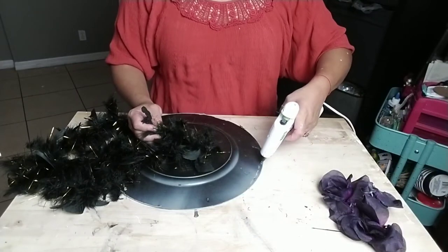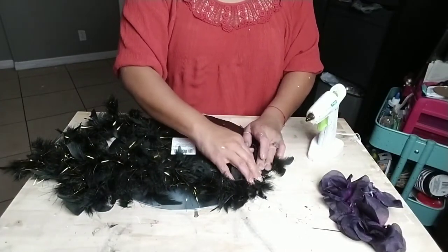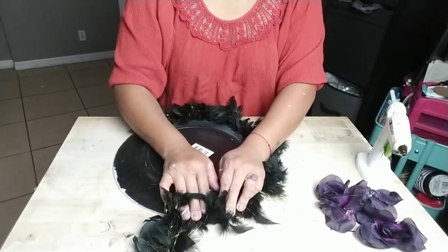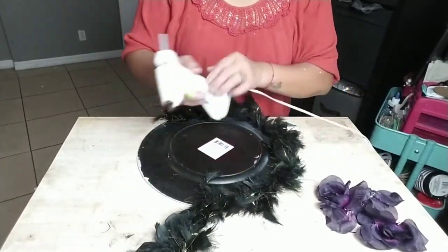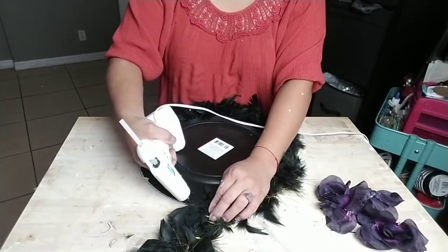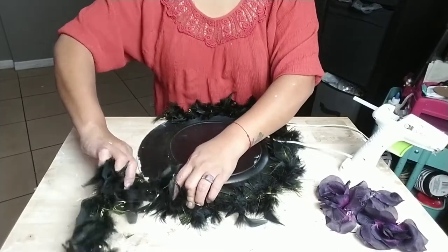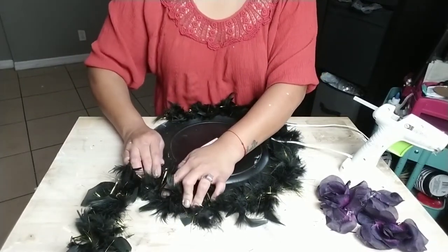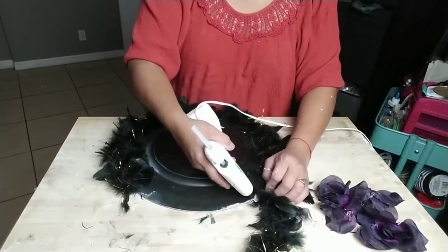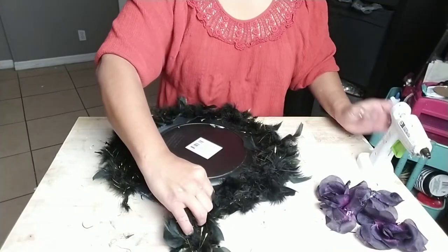Now I'm going to get this feather boa that you can get at Dollar Tree right now in the holiday section. I'm just going to simply glue it around my charger, putting my charger upside down and gluing the boa on the backside. I didn't use anything but my hot glue gun to add the boa to my charger and it stayed on just nice and snug. If you want, you can go ahead and add some Fix All glue or E6000 to make it more secure.